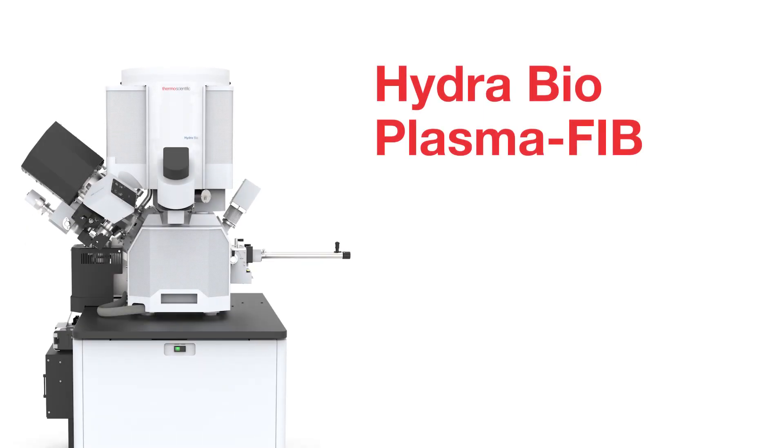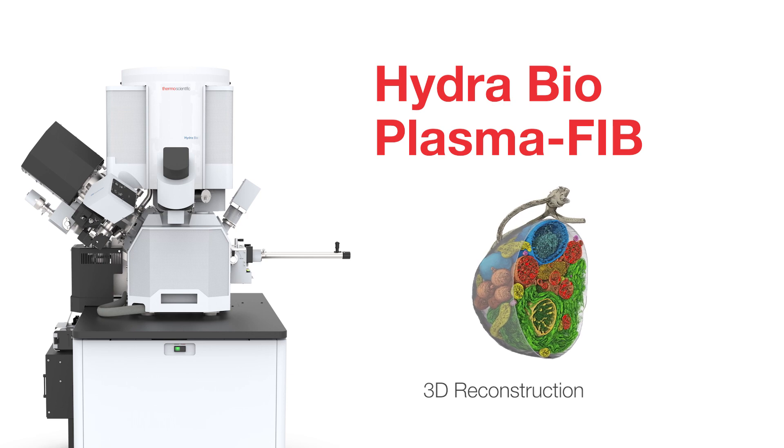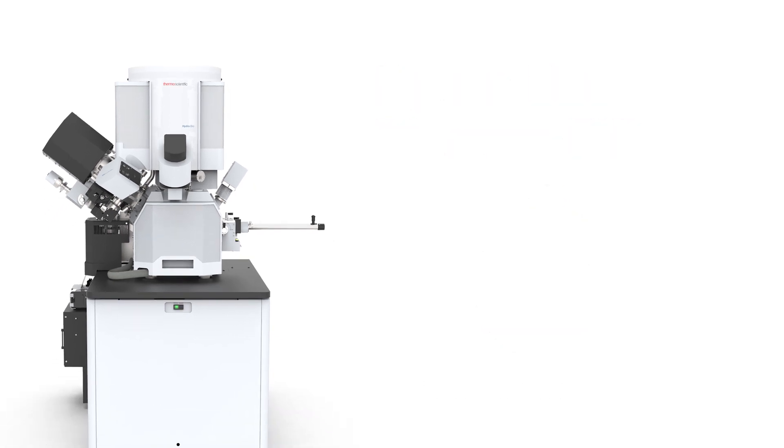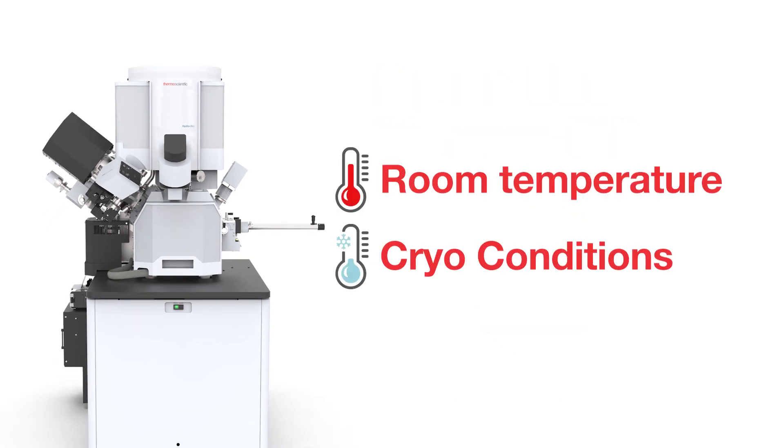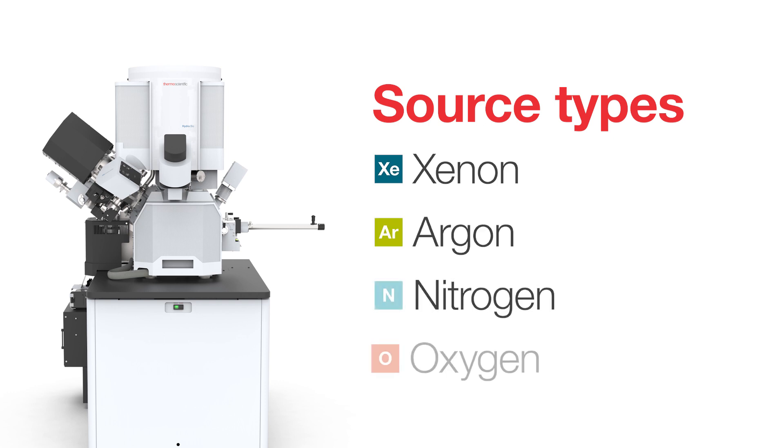The ThermoScientific HydroBio Plasma FIB is a versatile tool for high-throughput cellular FIB-SEM tomography, capable of operating at both room temperature and cryogenic conditions. The instrument uses a plasma-focused ion beam with a switchable ion source and 4 different ion species to match the right application.